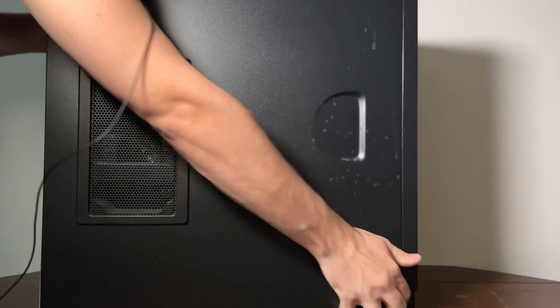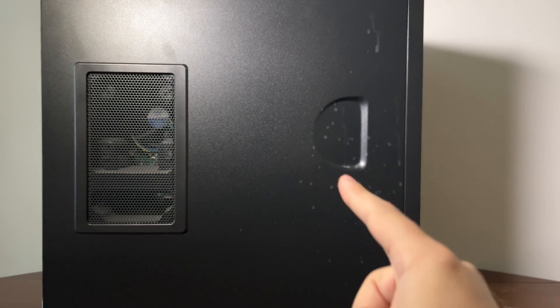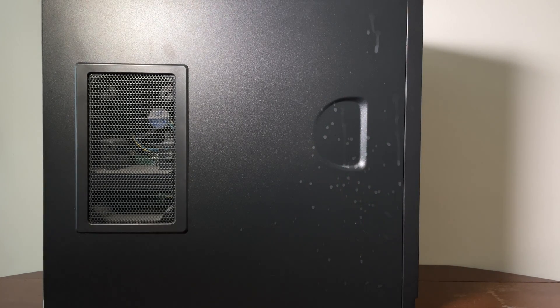All right, it's time for a new project. I got my hands on a brand new to me Windows XP computer. I got this from a local nonprofit — they're throwing out computers and I was like, yeah, I'll take it.